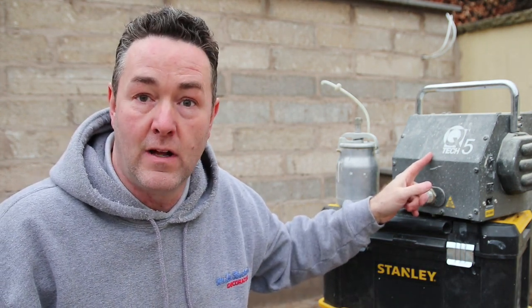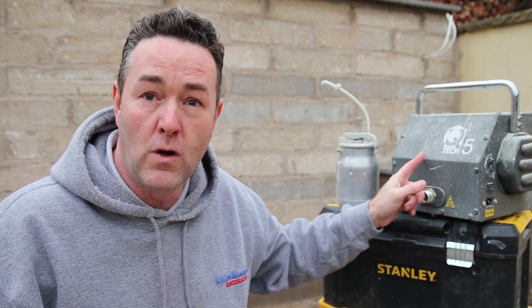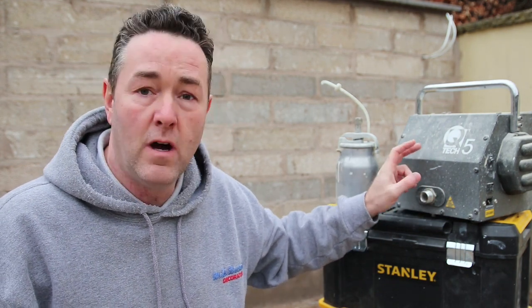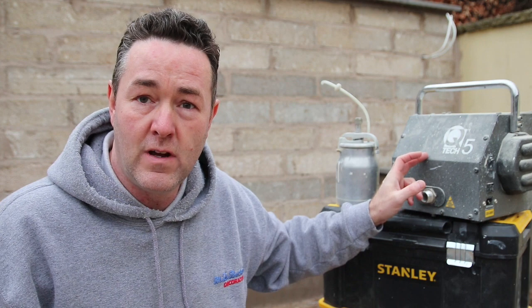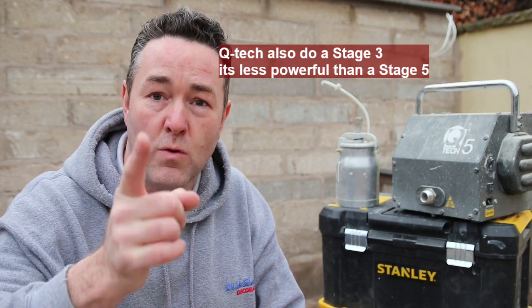Hello everybody, it's Phil the professional decorator back with you with another very interesting YouTube video about HVLP and how to set up a QT5 HVLP sprayer. If you're watching this it's probably because you've never done spraying before or you're quite interested in learning about HVLP spraying.